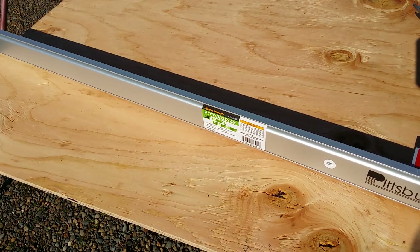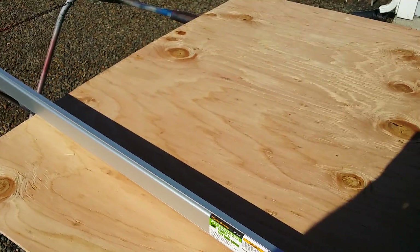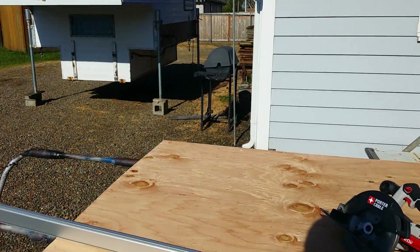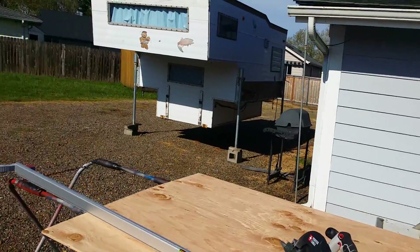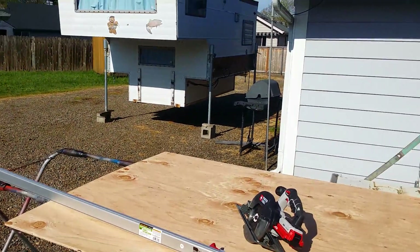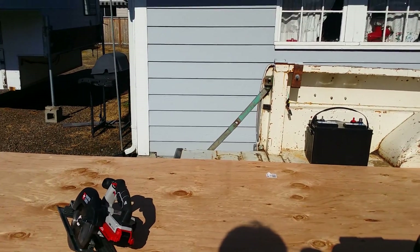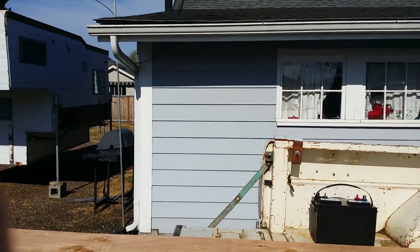I'll be making two cuts off of this 4x8 sheet of plywood. I was at Home Depot to see what it would cost to just buy a 2-foot by 4-foot sheet of plywood, and it's about the same price as buying a whole sheet. So I figured I'd have use for the rest of the plywood anyway, get a full sheet, and there's an opportunity to own another tool.